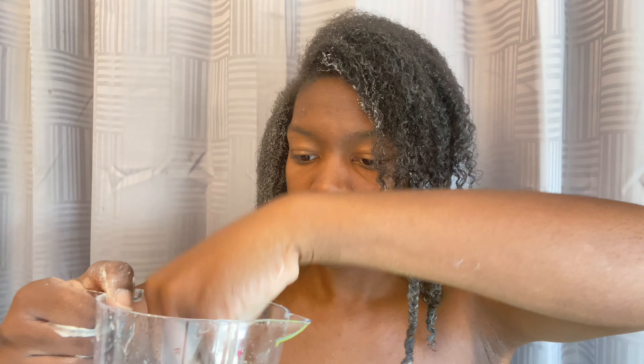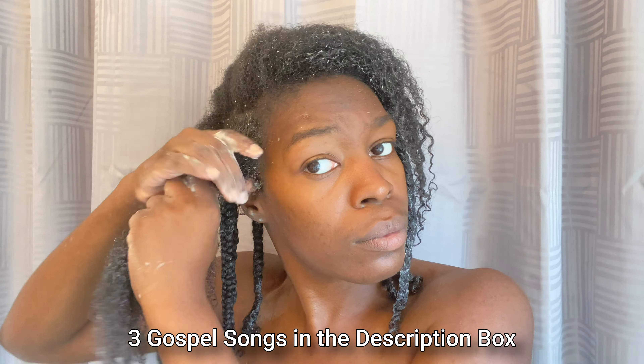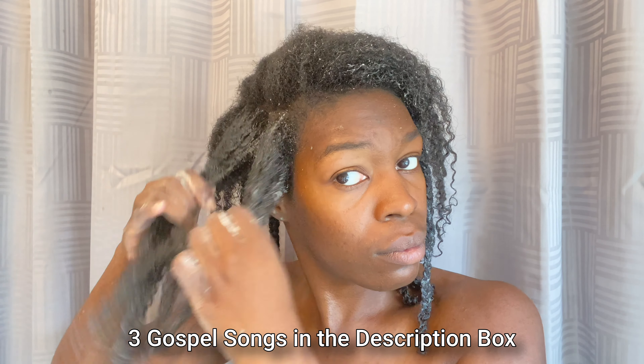Let me know in the comments down below what your favorite hair product is right now! Most of y'all know how to do a braid out so I'm just gonna breeze past this, but it was Sunday so I'm gonna share a little bit of the gospel songs I was listening to to uplift my spirit. Keep on watching!